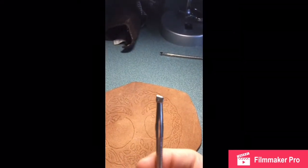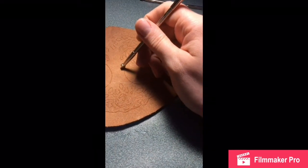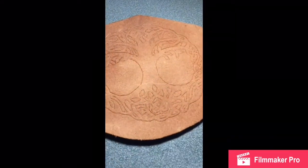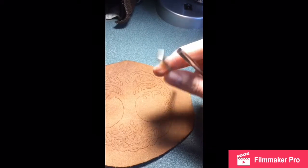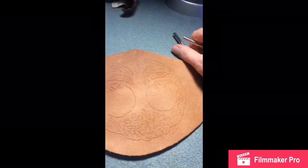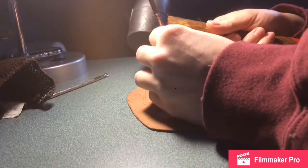Now I'm going to use — first we're going to use this little bevel. Basically that's going to angle up our lines that we traced to give it kind of a raised effect. And then after that I'm going to go around with this little guy and stamp down those edges again just to give it more of a raised effect.